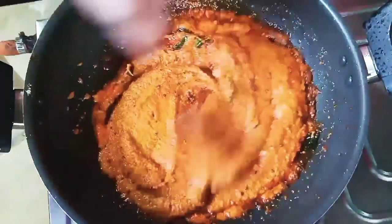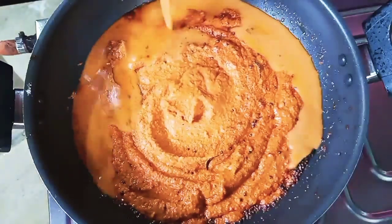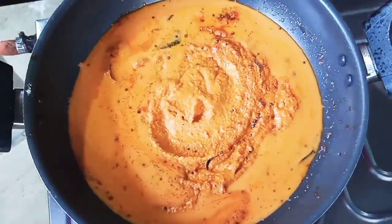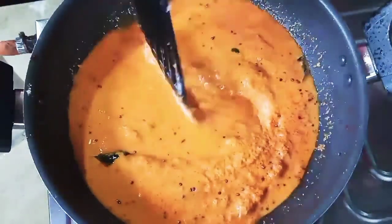The chutney is almost ready. Because of this thickness, I will put it in the jar. It will be easy to get ready.